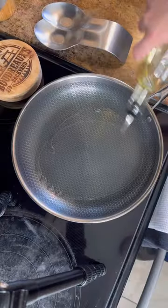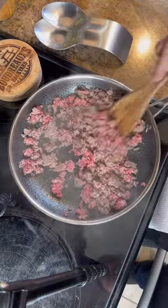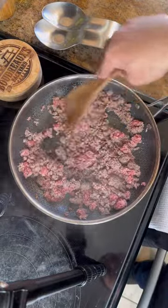Add some light olive oil to your sauté pan and add your meat. You want to brown it up and render all that fat. After it's browned up, go ahead and strain it off.